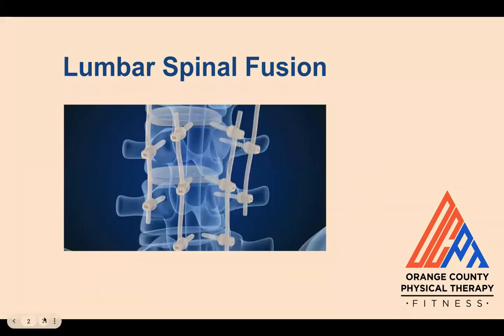This is going to be a video talking about lumbar spinal fusion surgery — what it is, the common conditions that it's used for, the different types of procedures, and a general recovery and rehab timeline.